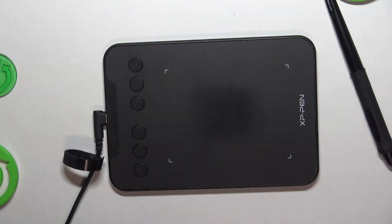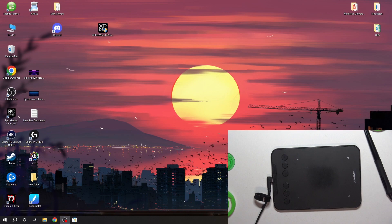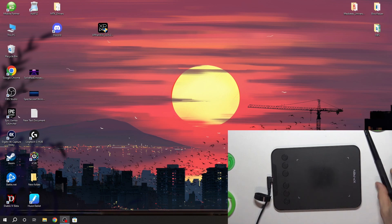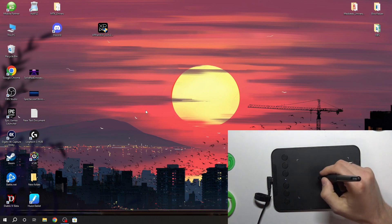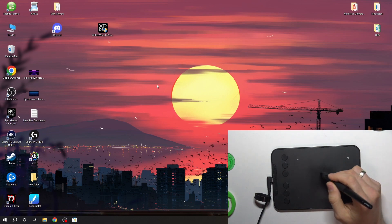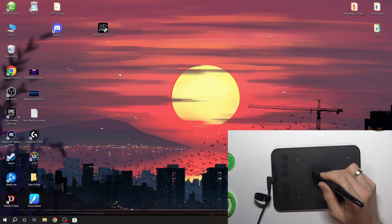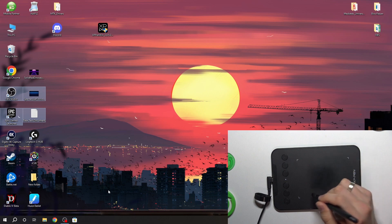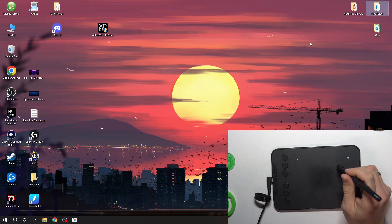First we need to connect the cable to the tablet, then wait a while, and then connect the cable to your PC. When you connect, you will see the text input logo here, which means the computer has detected my graphic tablet. As you can see, I can move my mouse using the stylus — it's really great.